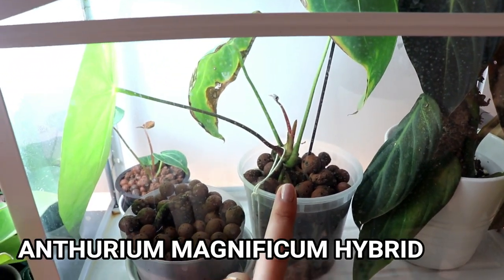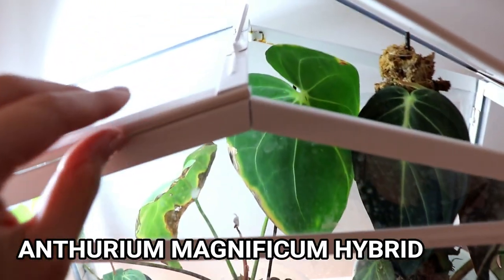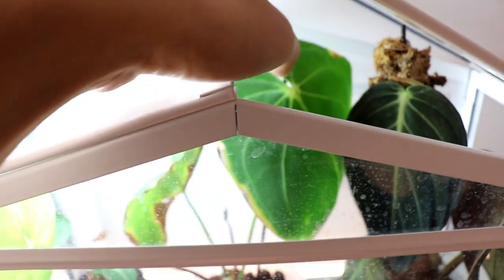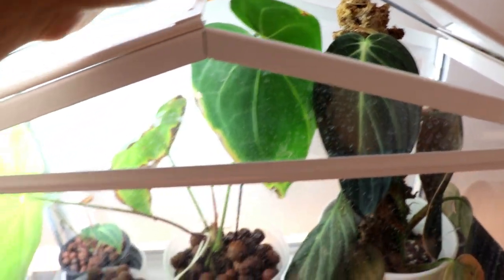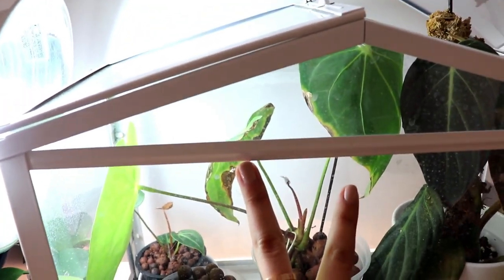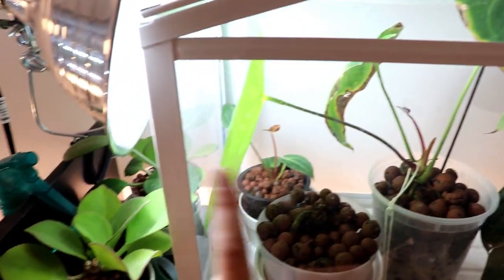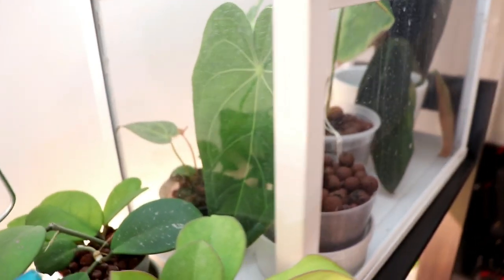This one is my anthurium magnificum hybrid. It's a little hard to show you guys, but that's one of its leaves. It has a little bit of browning and yellowing, probably from lack of humidity. Those two leaves came with the plant when I initially bought it, but this is the new leaf that came out in my care — it's actually looking really really good.